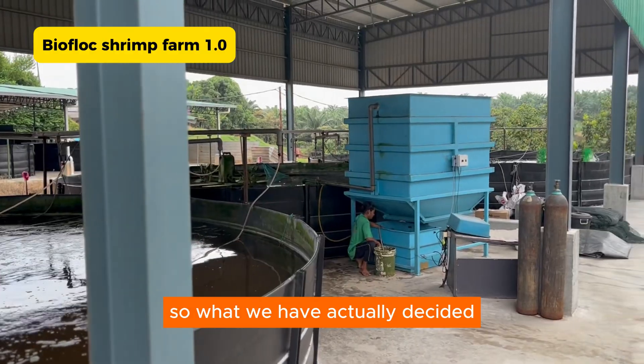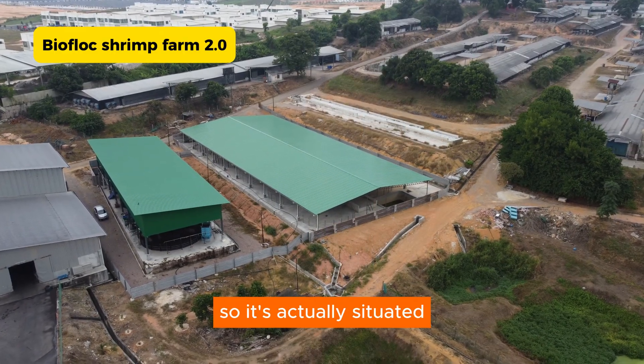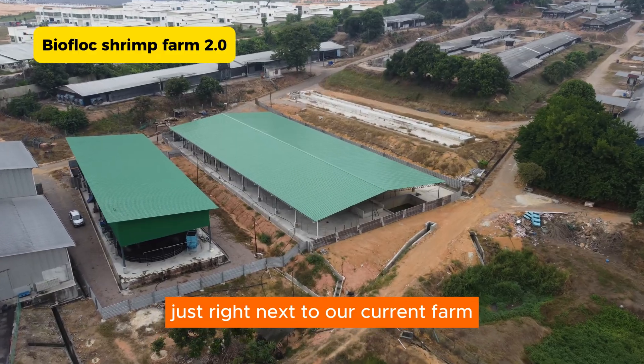So what we have actually decided to build is a newer farm. It's actually situated just right next to our current farm on the right.